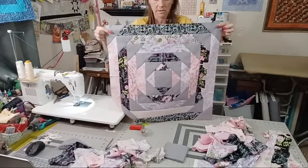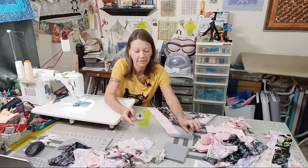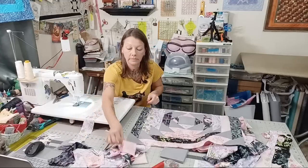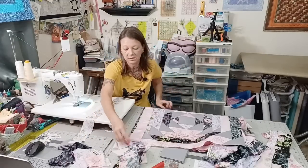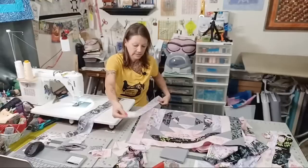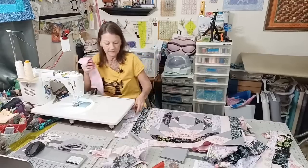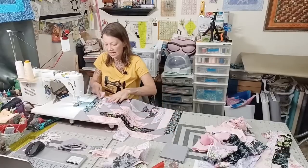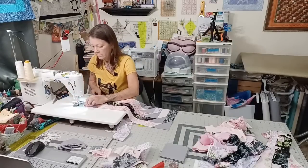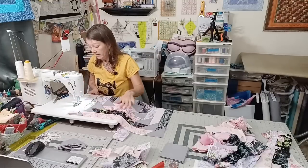Right now it's at a size where it'd be the perfect little wall hanging, but no — we're going to keep going like the Energizer Bunny. I need to see what strips from this pile are long enough for this length. That one is a good size, that one is not, that one is not, but these two are good. So those two are going to get used right now.